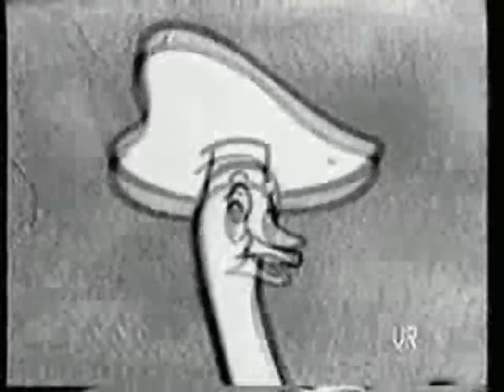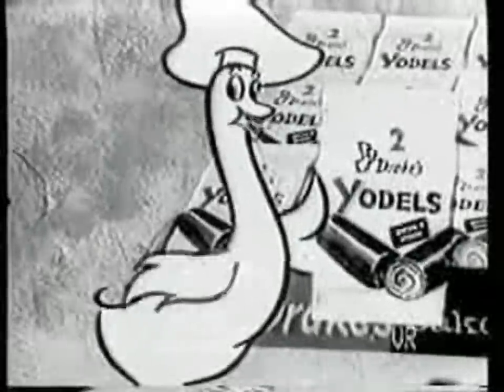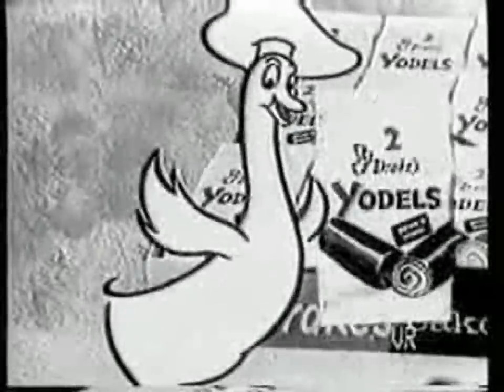Now, wouldn't you like to yodel too? Then go to the store and sound off for Drake's Chocolatey Yodels. Have fun!